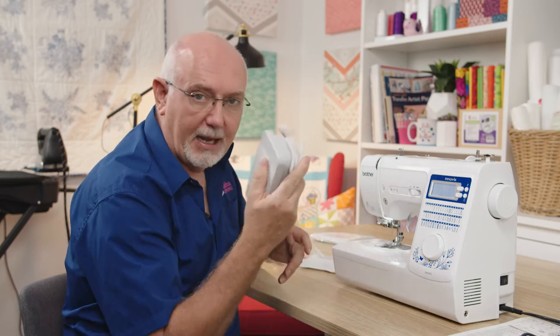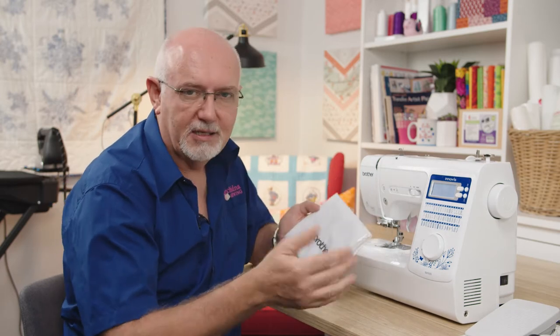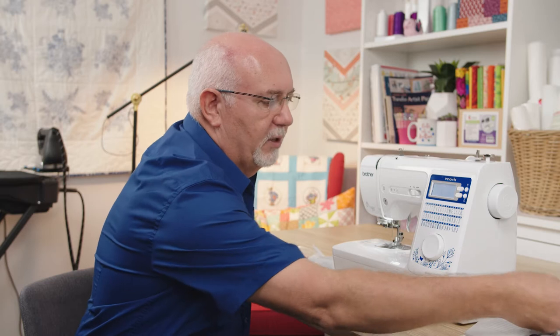You can choose to use this machine with or without a foot control, because it does have a start/stop button as well. There is also a dust cover for the machine — it's always handy to put that on when you're finished to keep dust and contaminants away, and also good if you're storing the machine in a cupboard.